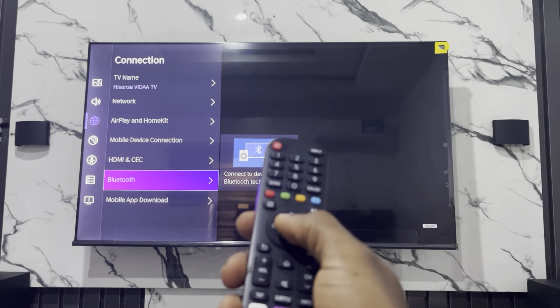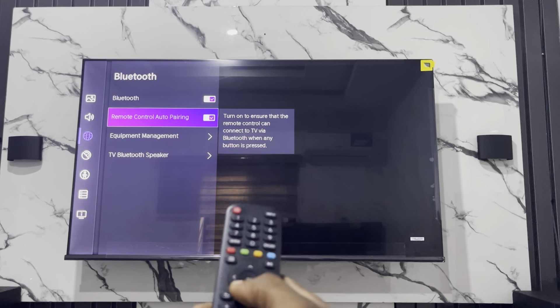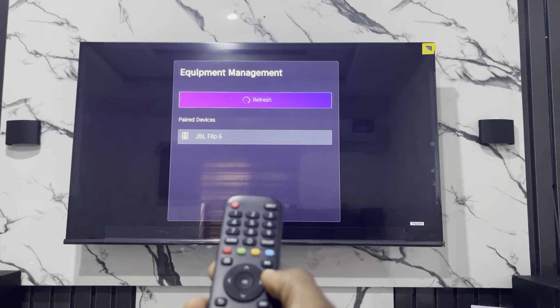So just click on Bluetooth. Once you click on Bluetooth, you need to click on Equipment Management. So just scroll down and go forward to Equipment Management.